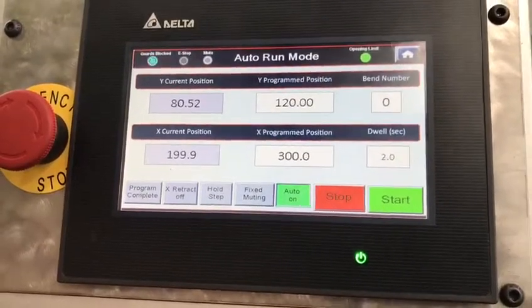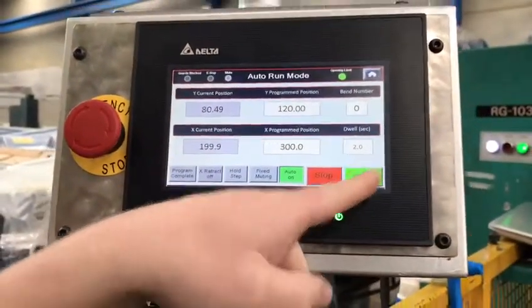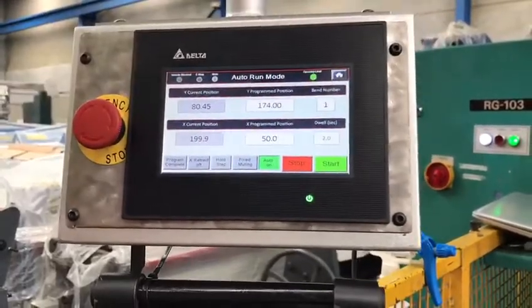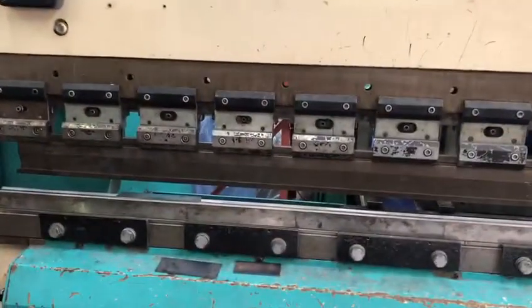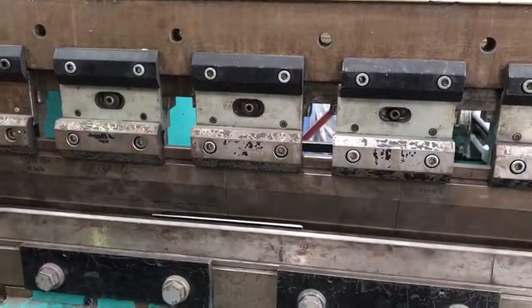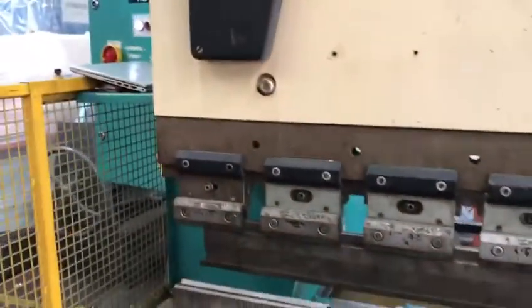Here is our automatic run page and we'll now do some bending. There you go — a nice, simple, easy to use system.